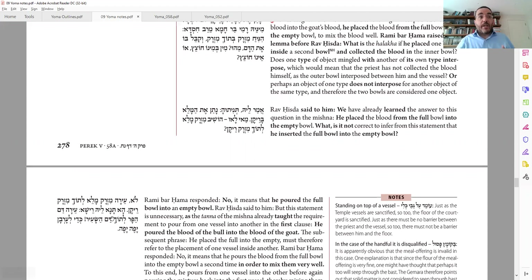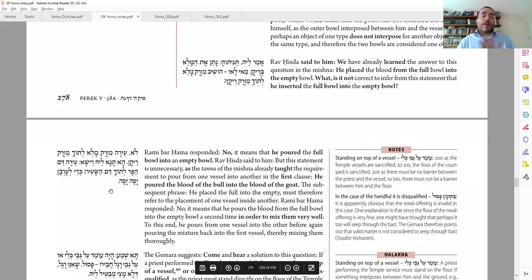No, obviously that's not what it means. It means that you pour the full one into the empty one, but at any one time you only have one bowl, not two stacked up. The step beforehand in the Mishnah already described a pouring — you take the blood of the bowl and pour it into the sair, so it's already mixed. If you already poured it in, what do you have to do anything else? The answer is you pour it twice — this way and that way — so it really gets mixed nicely. Therefore, we do not have an answer to our question.